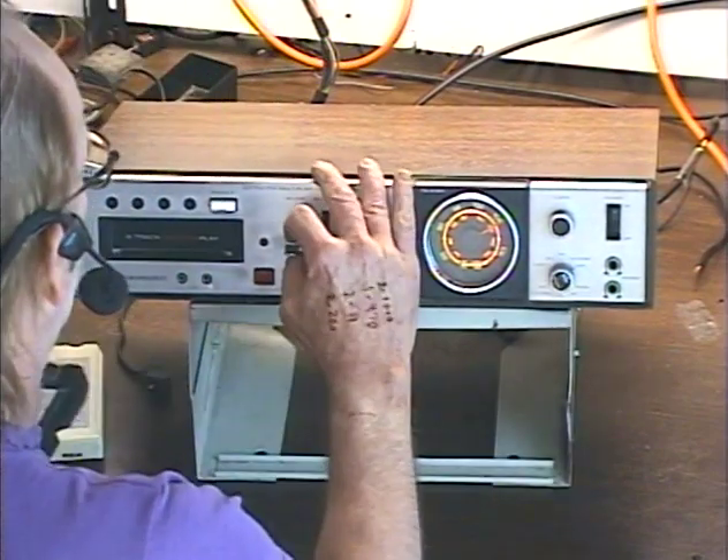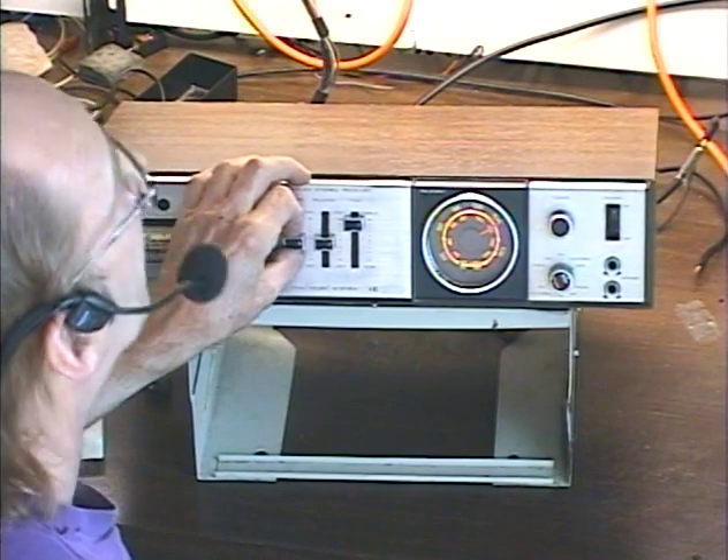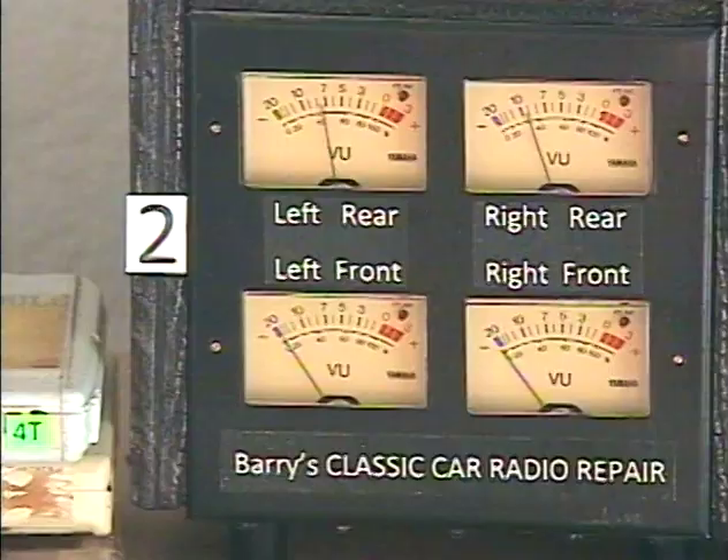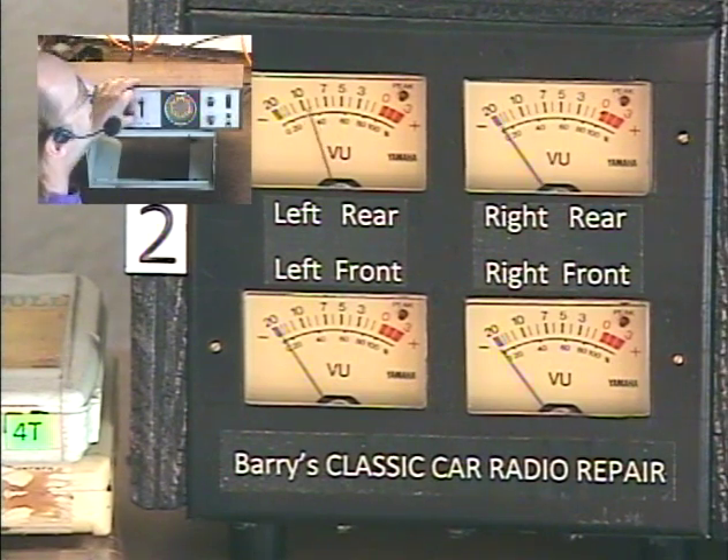Let's go ahead and pop a tape in here. We're going to test the tape — we're going to play some Ann Murray. I'm going to make sure both of our speakers are working.